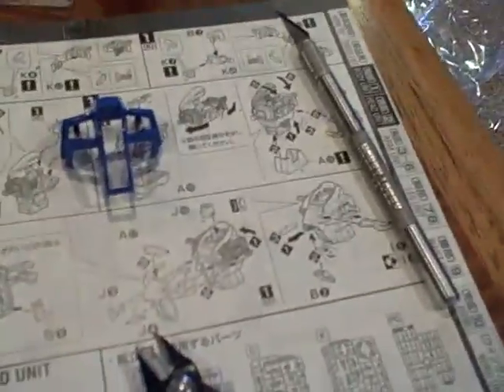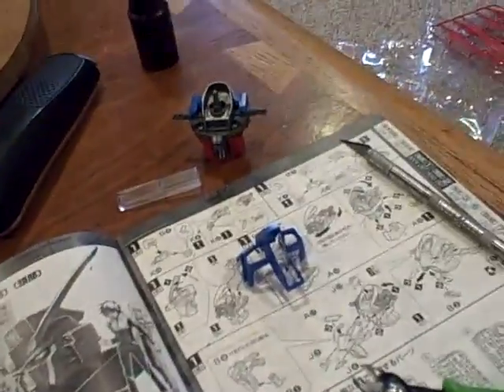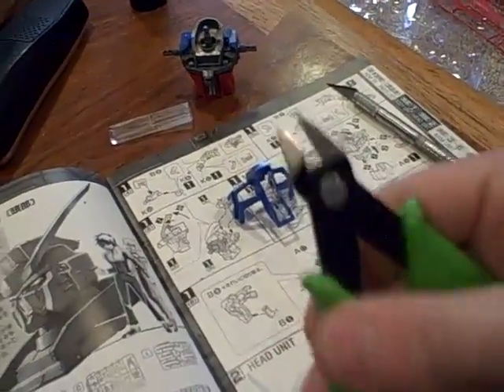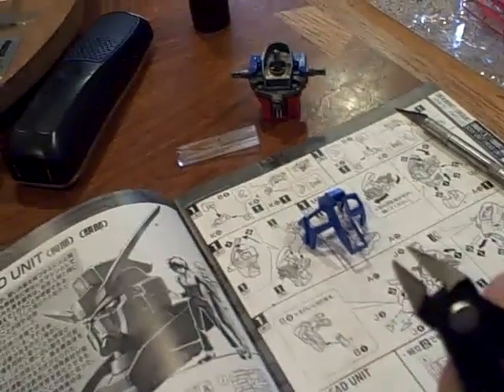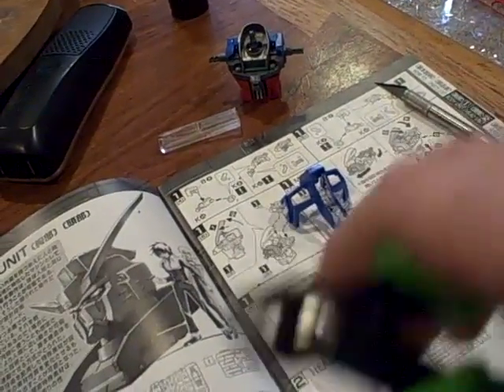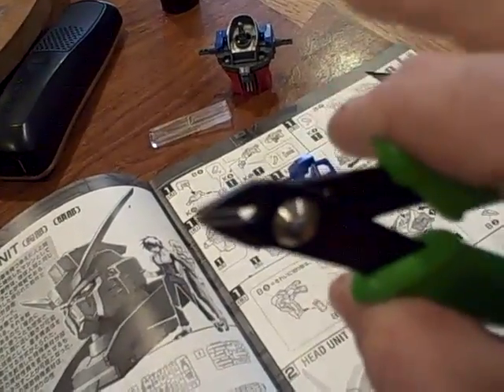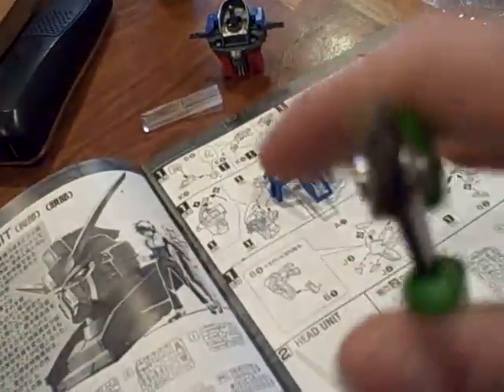Right now I'm working on shaving down this piece. One small little note — one of our friends on the Gundam forums recommended these clippers right here. If you guys are new to Gunpla or you've been looking for a new set of clippers, these are great. You can pick them up for five bucks at Walmart. They're spring loaded and flat so they're flush, and they'll cut very, very smoothly.